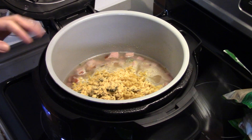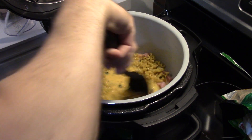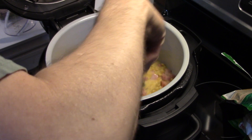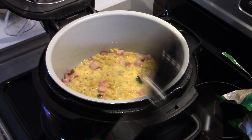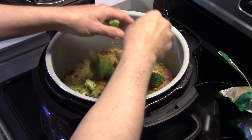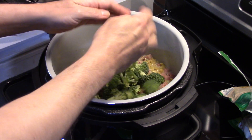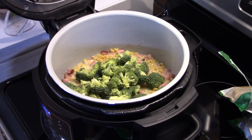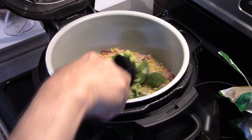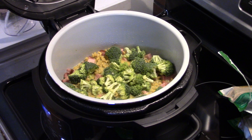We're going to add more broccoli because the broccoli in the pasta mix just isn't enough — we want this to be extra good. Give that a stir. I'm going to add in about two cups of fresh chopped broccoli. That's looking good, guys.